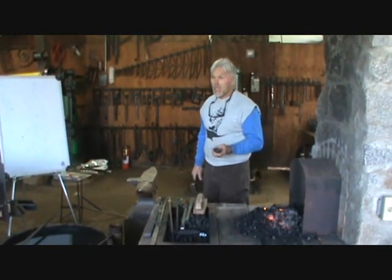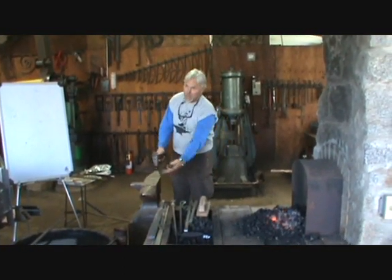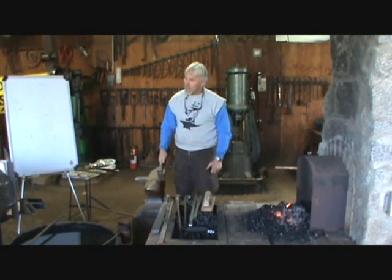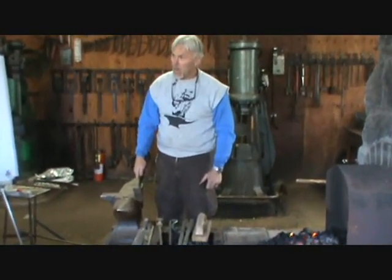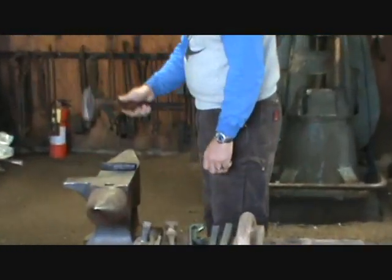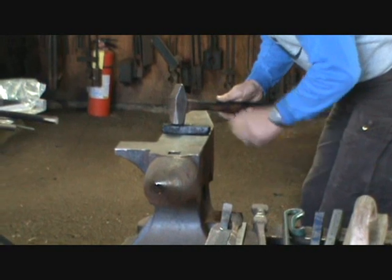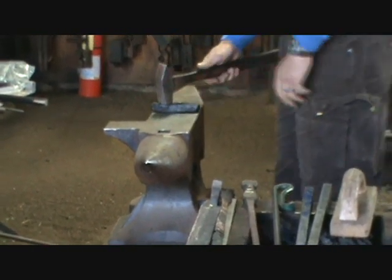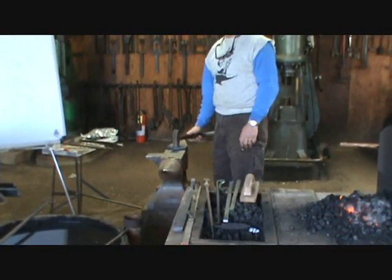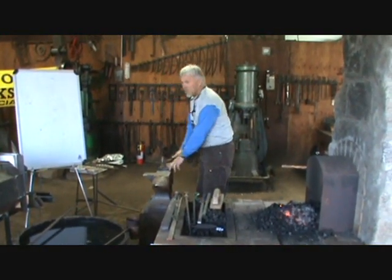When my hammer handle is parallel with the ground and the face is parallel with the handle, I have a flat hammer mark. When I drop it forward, I make a toe mark or a forward mark. So if my anvil is too high, I'll be constantly making a toe mark — that means I've got to bend over to get a flat hammer. As soon as I bend over, I'm no longer swinging the hammer, I'm pushing it. Pushing a hammer uses different muscles and works your back differently.